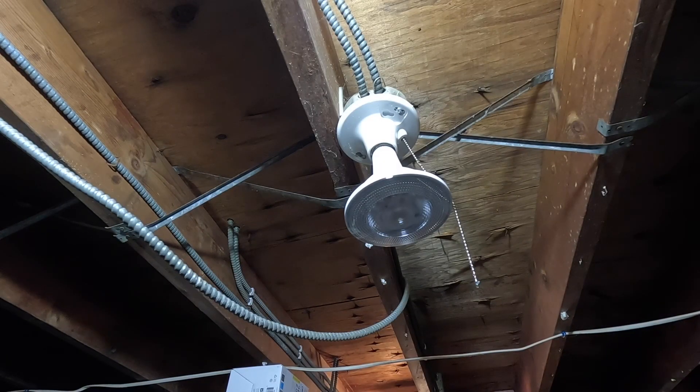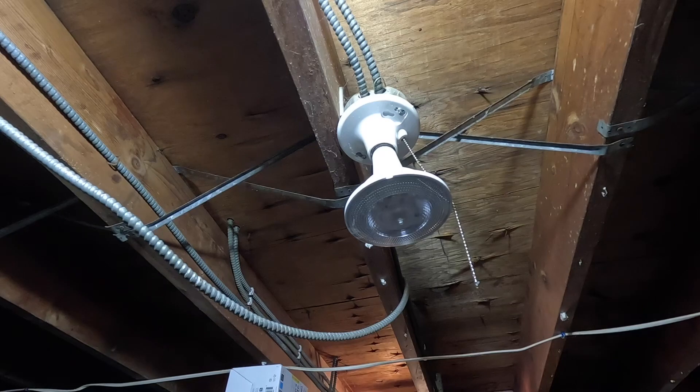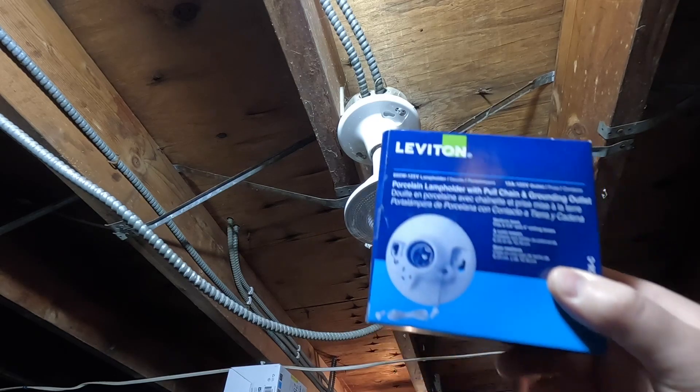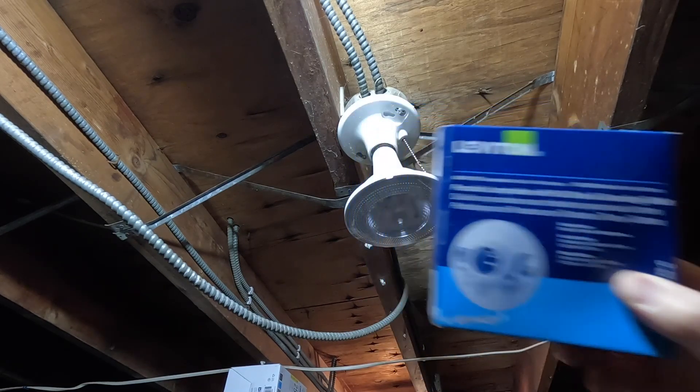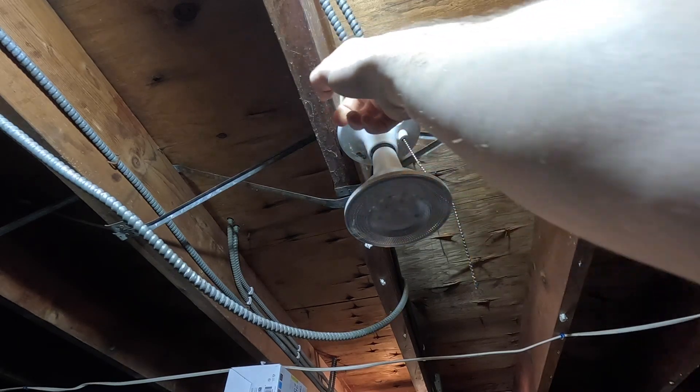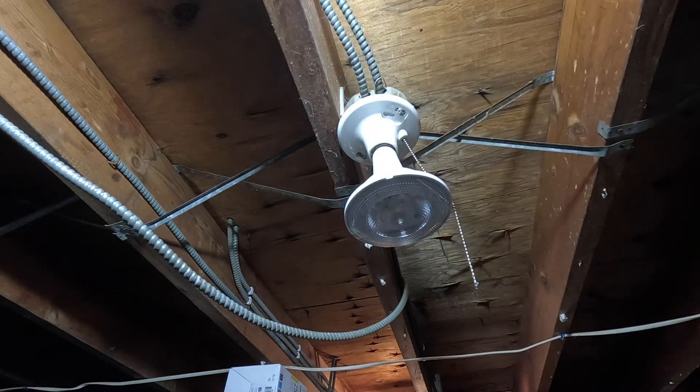Tonight we're going to be replacing this cheesy plastic light fixture with a ceramic one. We're also going to remove this wire because it no longer serves any purpose, and then at a later time we'll take the whole run out.